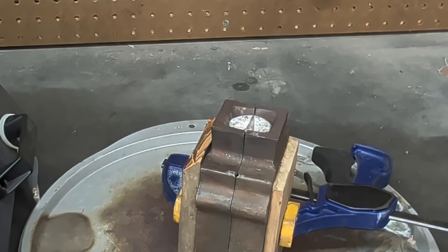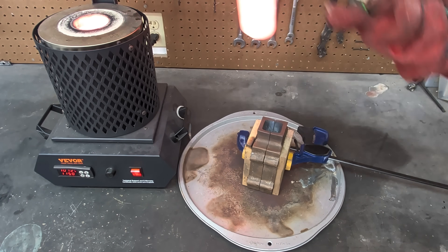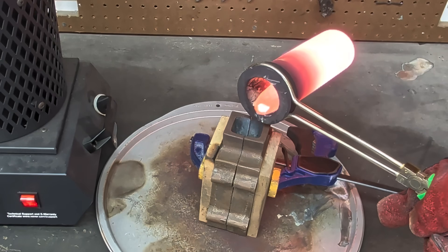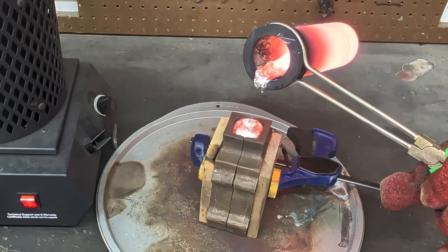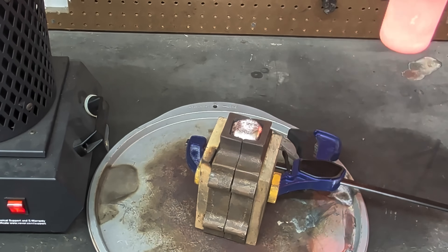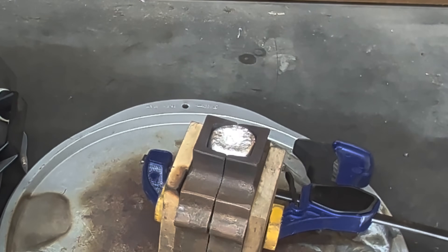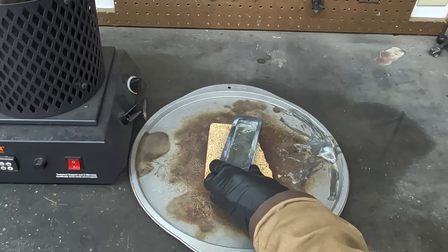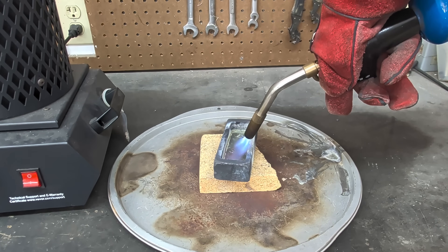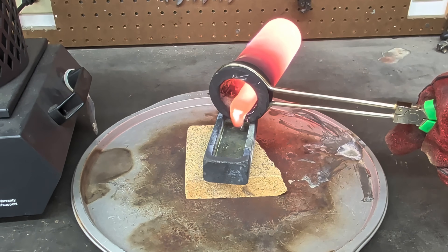While waiting for more aluminum to melt down, I put together a second casting flask with the same cobra. Because I still have more molten metal inside the crucible, I'm going to be pouring the remainder of it into this graphite unit, and doing the same thing I did before — preheating the mold before pouring the molten metal into it.